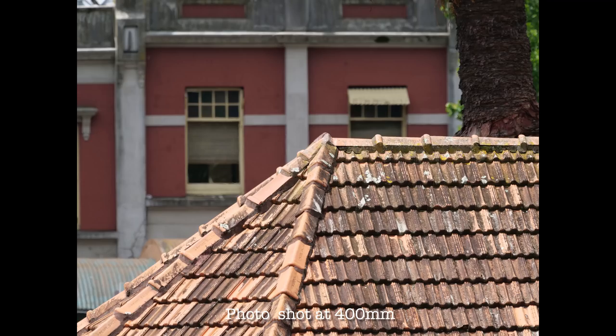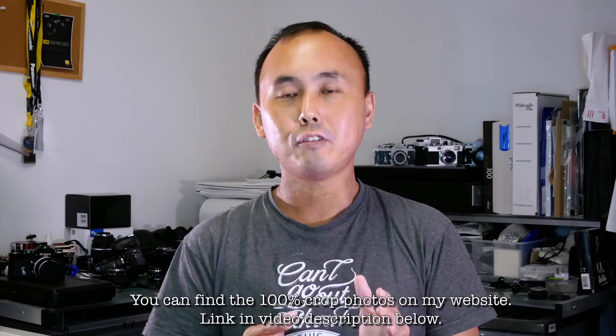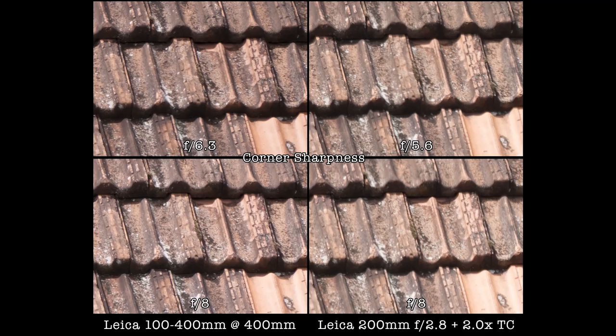Let's start at 400mm, the longest setting. Looking at the center, the Leica 200mm f/2.8 with the 2x teleconverter is slightly sharper than the 100-400mm — the difference isn't huge but you will definitely see it at 100% crop. Looking at the corners, both lenses are pretty much the same; the 100-400mm may even be marginally sharper in the corners. Overall the difference is so small it probably wouldn't matter in real life.